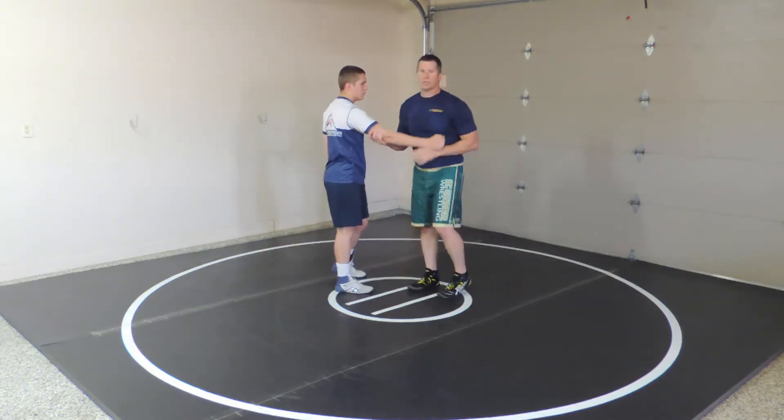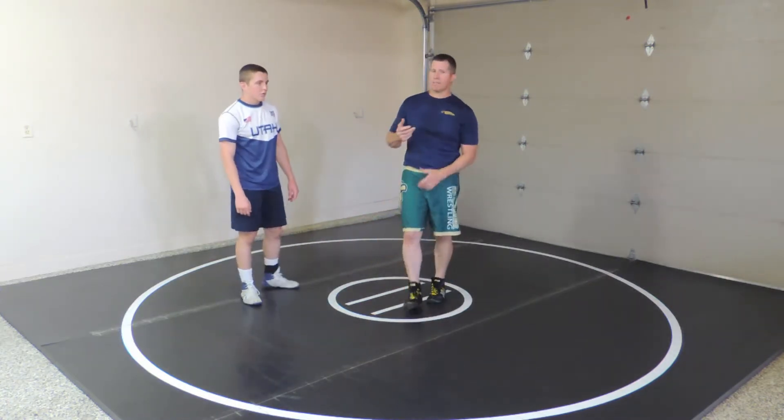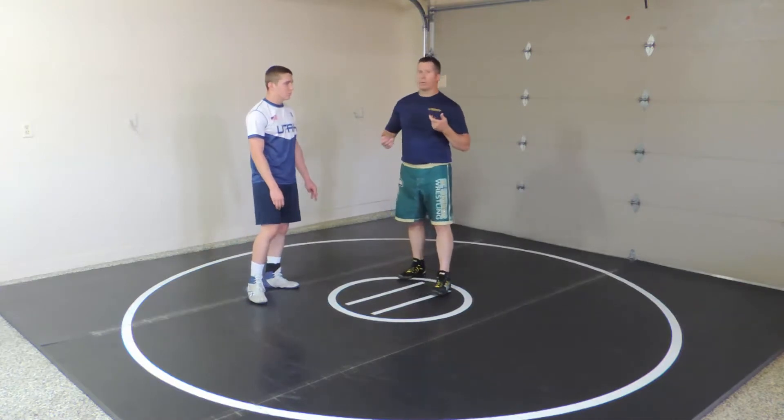From that, there are three setups I'll show you from a crease pull: a post, a pull, and a pass.